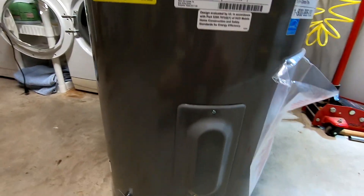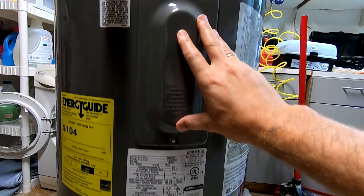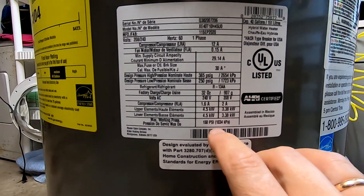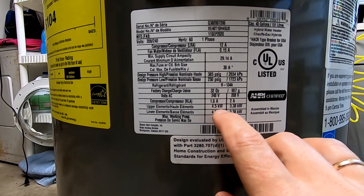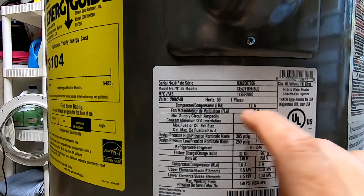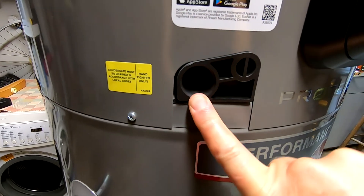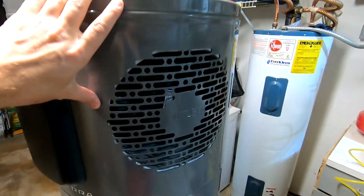In this unit we have two heating elements — one on the bottom and one on the top. According to the specs, we need 30-amp fuses. The upper and lower elements are 4.5 kilowatts each. The compressor on this unit takes about 12 amps. This unit works on 240 volts, 60 hertz. We have a three-quarter inch drain connection, which is standard. I'm going to try to get the top off so we can see what's underneath.